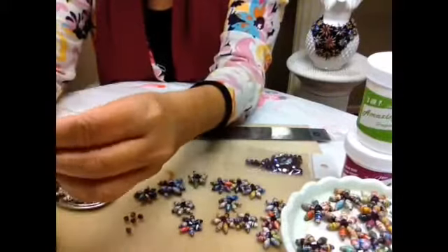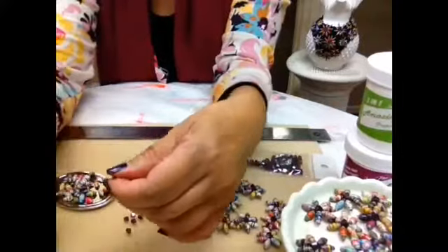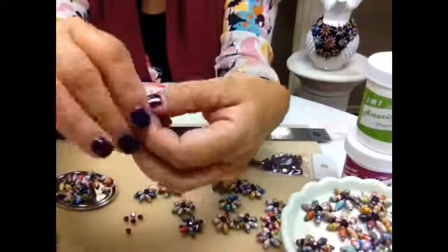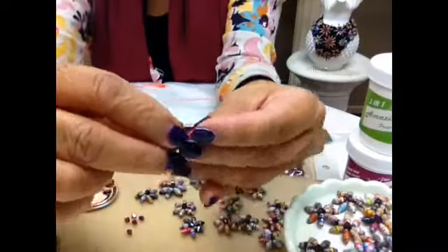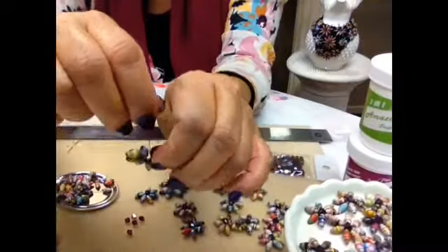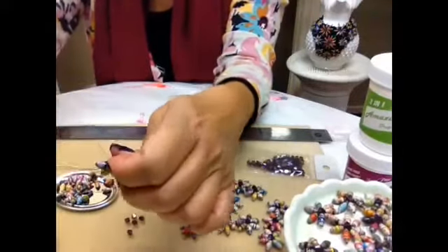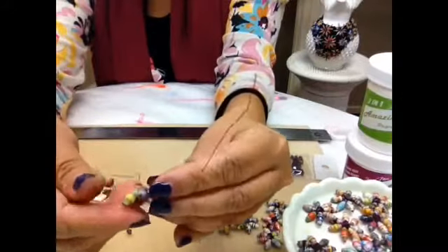Just do what you feel is comfortable for you. If my technique doesn't work for you and you have a better way of doing it, that's great. I'm just giving you the idea of what's comfortable for me. Again bring it down — you can even just twist it like so — but I prefer to do the twisting this way. So now you have seven petals.